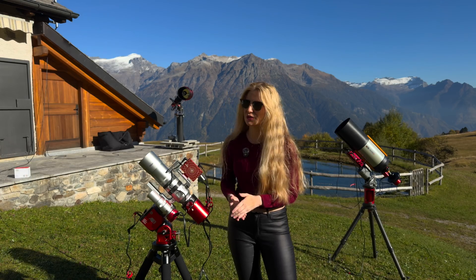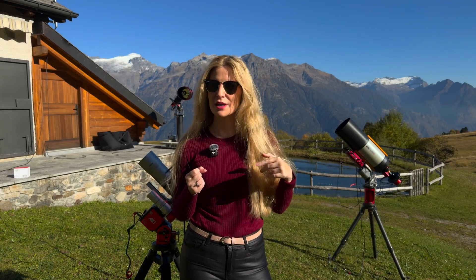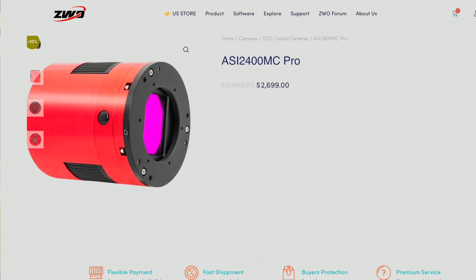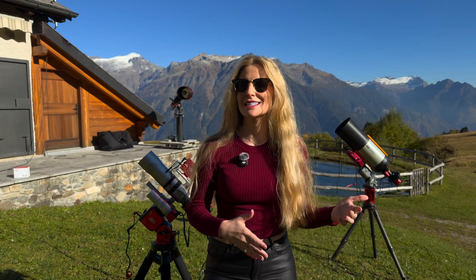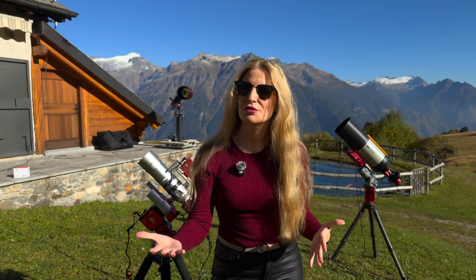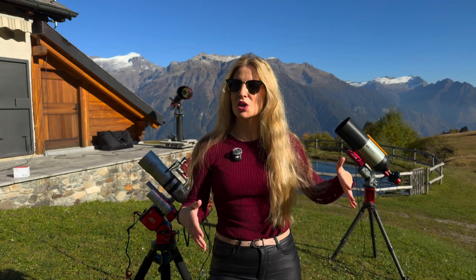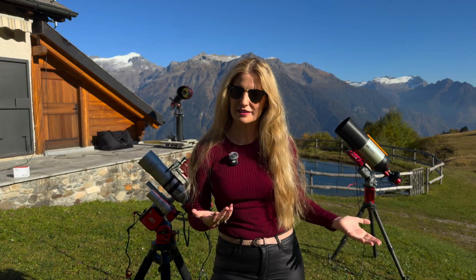This is not ZWO's first full-frame color camera. They've already had two of them on the market for quite some time. The first one was the ASI 2400 MC Pro, a camera built around huge 5.94 micron pixels. That one is all about sensitivity — the kind of camera that didn't really care about chasing extreme resolution. It just wanted to grab every bit of light it could. The trade-off was resolution: at 24 megapixels it gave beautiful images, but cropping or printing big started to feel that limit.